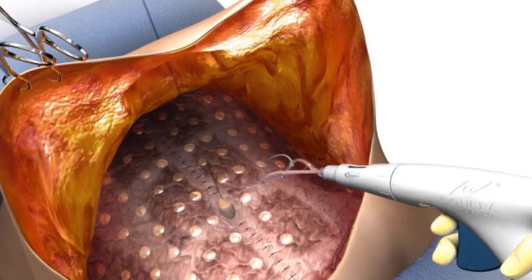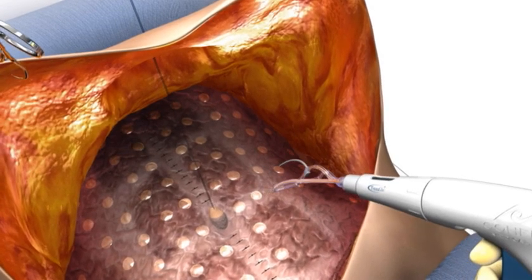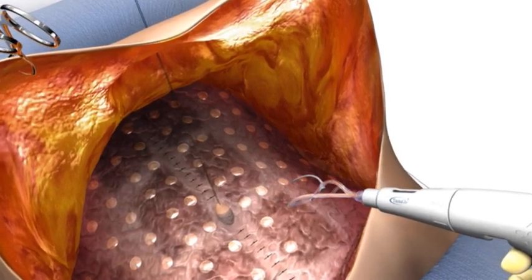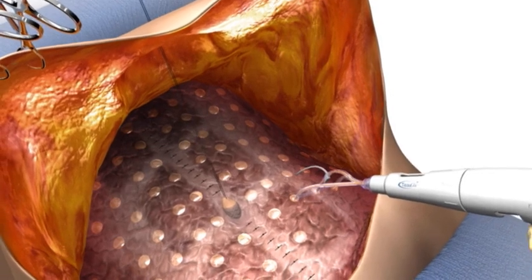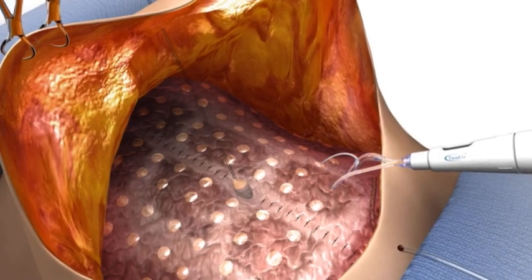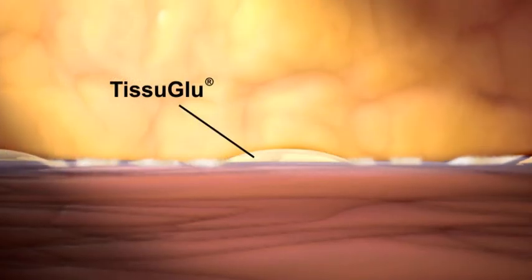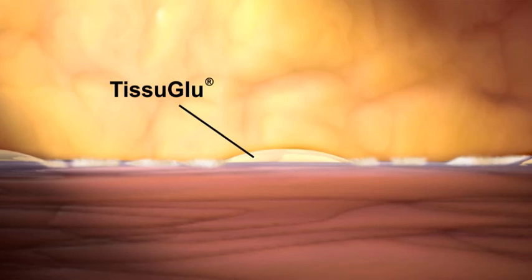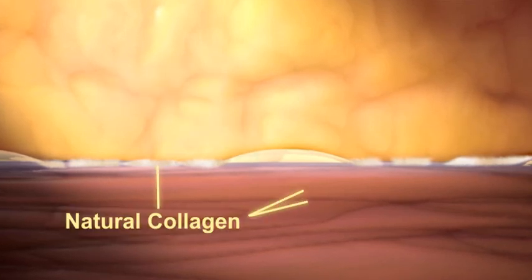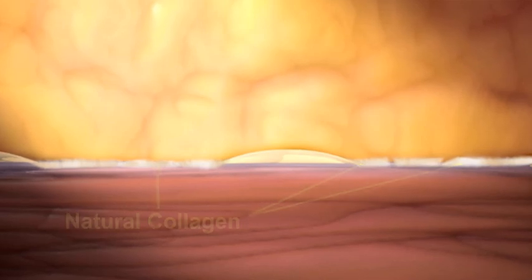Tissue Glue is a new high-strength surgical adhesive that is safe for internal use and designed to reduce wound drainage, while allowing tissues to heal naturally following plastic surgery procedures. It is designed to eliminate dead space between tissue layers in large flap surgical procedures, preventing the buildup of fluids that can contribute to the possible prolonged use of surgical drains or multiple interventions to aspirate accumulated fluids.